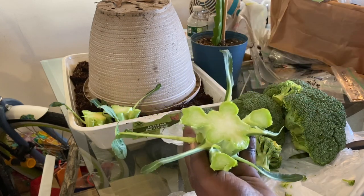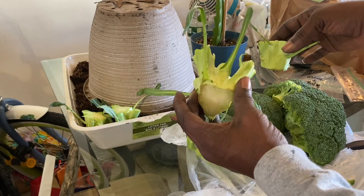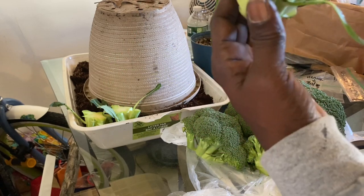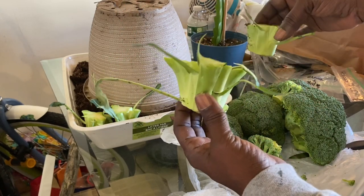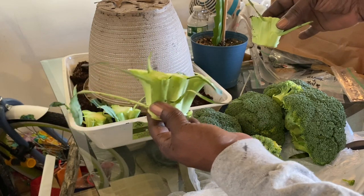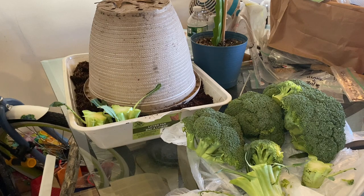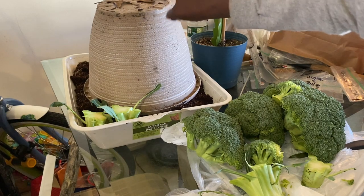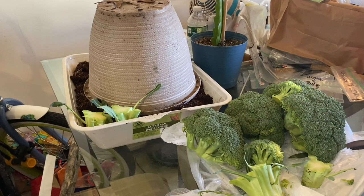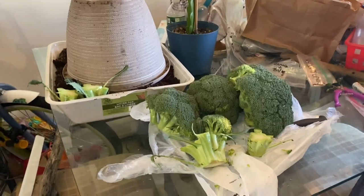So you don't want to just dig them all the way into the dirt. You just want to put them on the top of the dirt. Stick them in there enough where they're not going to move, and they're going to flourish for you tenfold. If you are ready for this challenge, get your broccoli and let's go. You're going to need your bucket, some dirt, and of course your fresh broccoli. That's what we're going to be using.